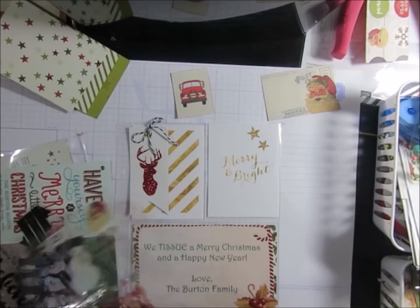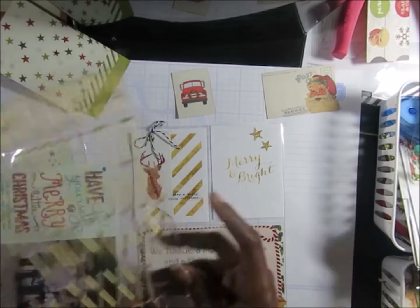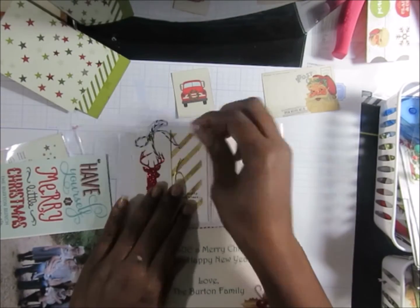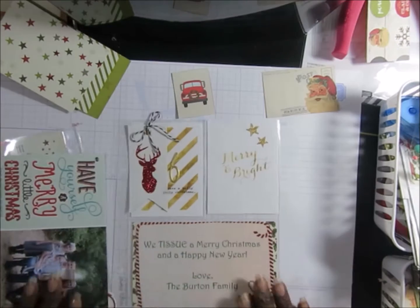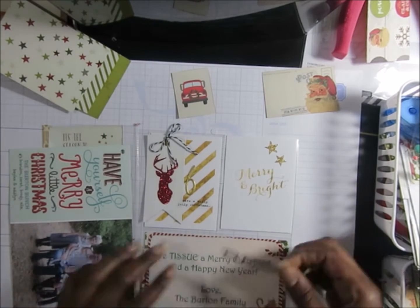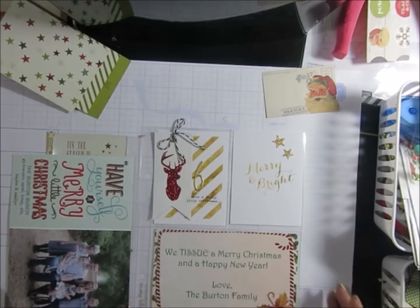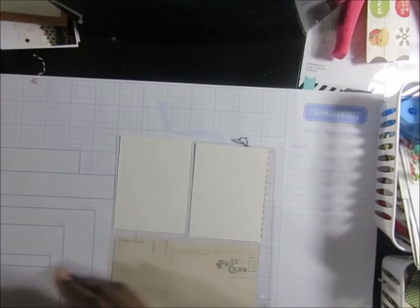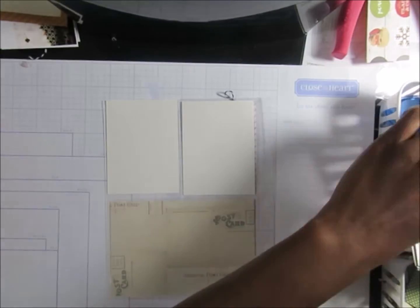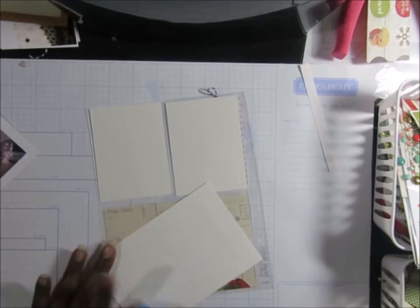I'm adding some of those gold stars from the Heidi Swap sheet and adding 'Holly Jolly Christmas' for one of the photo sheets. Then I'm adding the number six in gold because it's so far from my beginning page. At first I thought I was going to lose it on the page, but I did get it on there. Now we're moving right on into day seven.